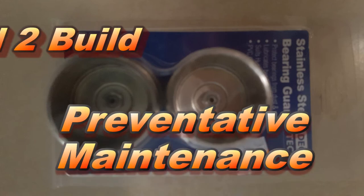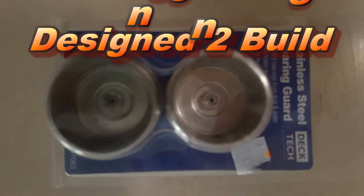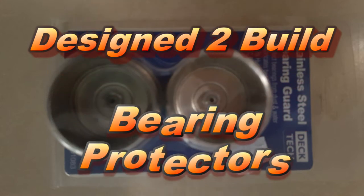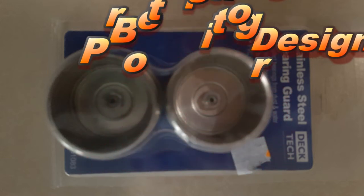Hey YouTube, welcome to another video. In this video we're going to have a look at one of the things that I do for preventative maintenance on my boat trailer. It may be something you know or maybe not — let's have a look and see.